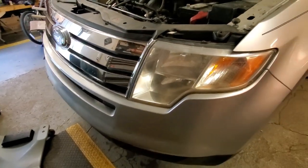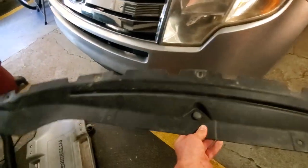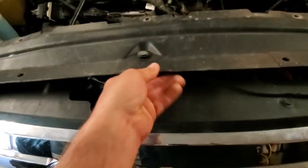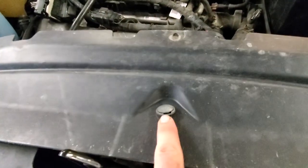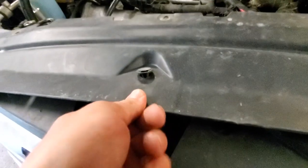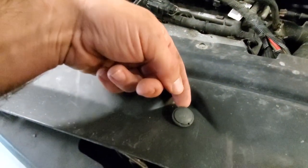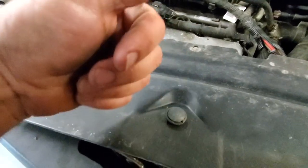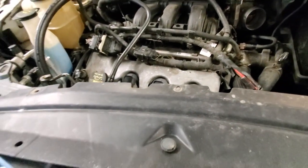To get the front bumper off, the first thing we need to do is remove the undertray. It's pretty straightforward — there are several little push pins. You get a screwdriver up underneath the outer part and it pops up, then you can pull it out. There are also a couple of screws along there and those are going to be 5.5mm.